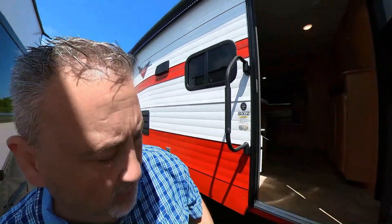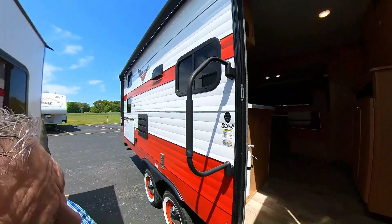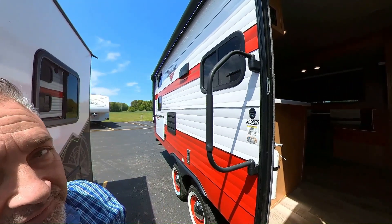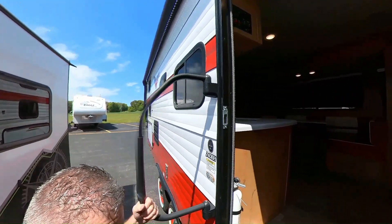This is the Riverside RV Retro 240BH — BH stands for bunkhouse, which is what a lot of people are looking for.